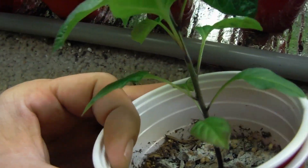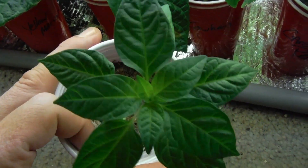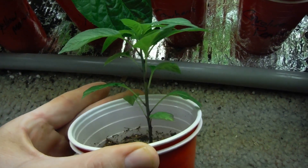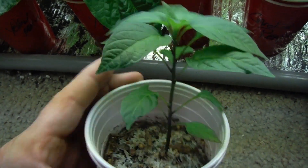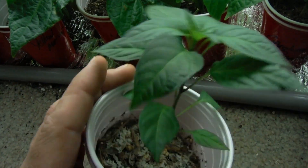I'm actually growing one of these things — how miraculous is this? If you're new to the channel, which I've got a bunch of new subscribers, this is the pepper I was trying to grow all last year. And this literally was my last seed. So bang — got one going. Hopefully I can keep it going.